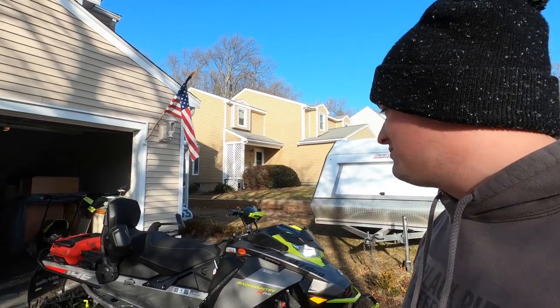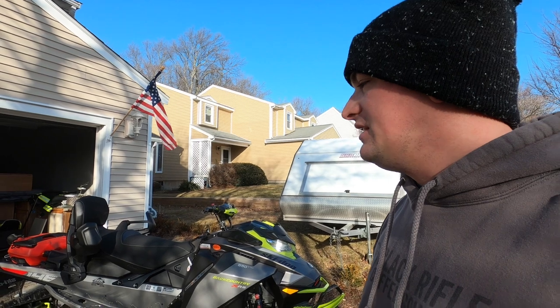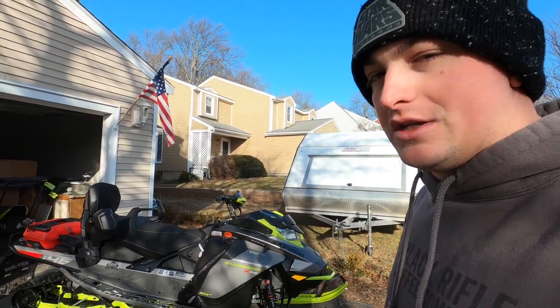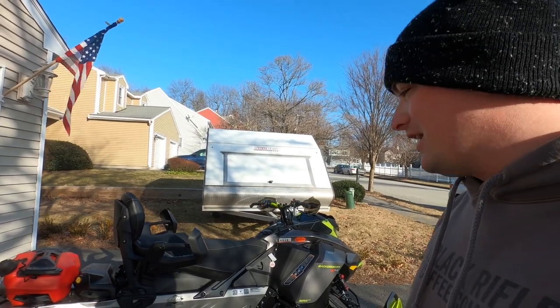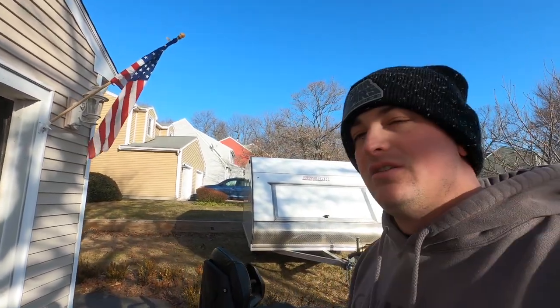I'm super excited to get this sled out and get more videos with it. I now officially have a toy for every season and terrain except air — I've got the snowmobile for snow, the jet ski for water, and the Jeep for everything else in between. In a future video I'm going to do a breakdown of all the expenses. Thank you guys for watching — please like, share, comment, and subscribe. It keeps me motivated, and I'll get videos out as often as I realistically can. Take care and I'll see you in the next one.